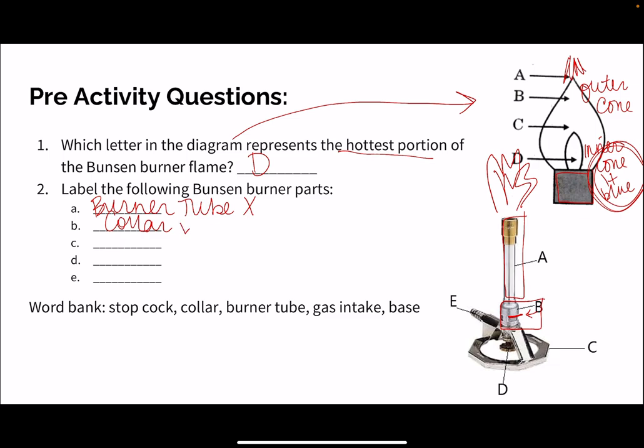The collar is a part that you can touch. C is going to be the base of our Bunsen burner, and you want to make sure that it lays flat. Technically you can touch it, but you shouldn't move your Bunsen burner once it's ignited.